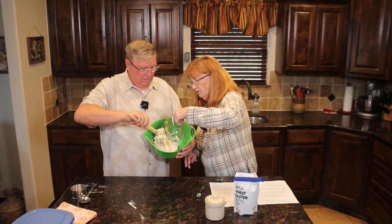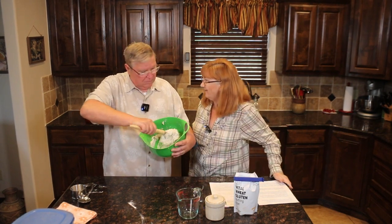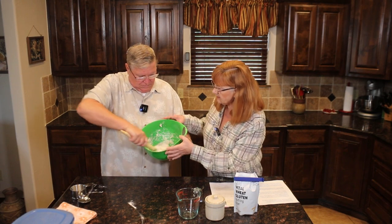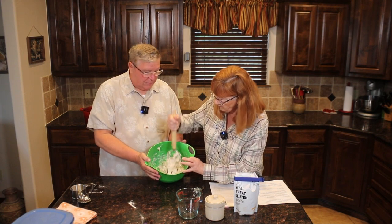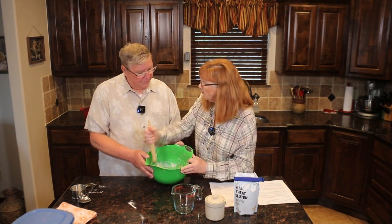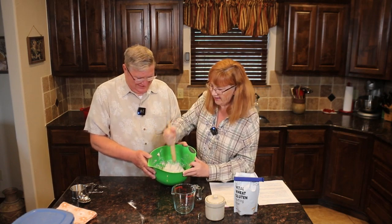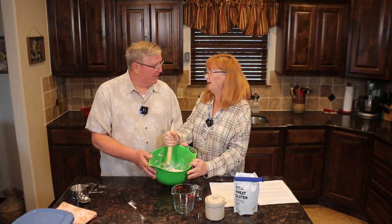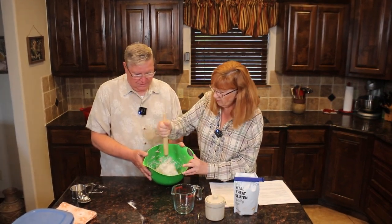Bread recipes are actually very forgiving. This is very much like pizza dough. After you've mixed this, you could put herbs in it — that would be really good. Chocolate bread would be more like a quick bread, like banana bread. On a yeasty bread you could add things, but I'm not sure I want chocolate chips in mine.